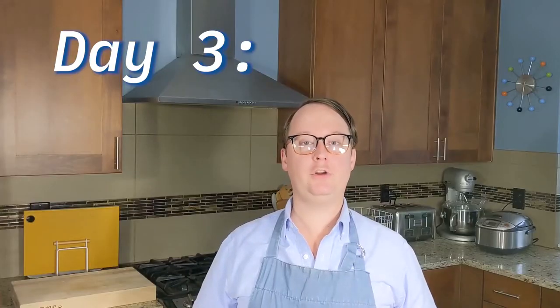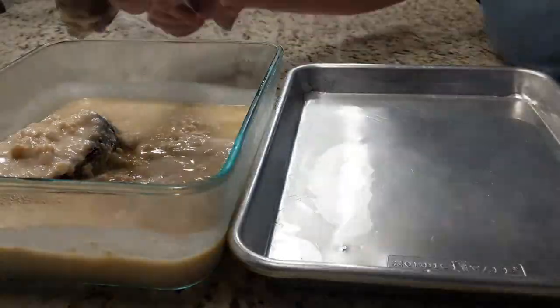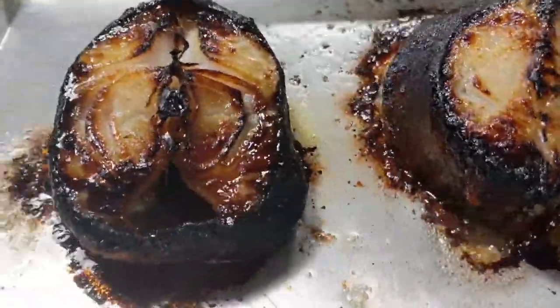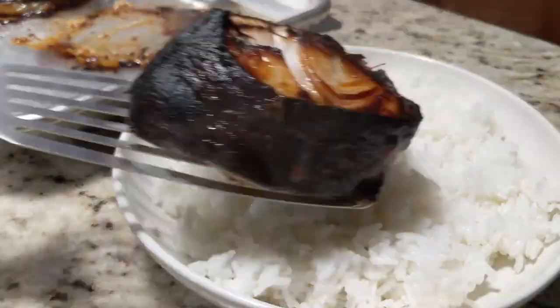Day three. Preheat your oven to 450 degrees. Remove the marinated black cod from your refrigerator. Then, using a spatula or even your finger, remove the paste from the cod. Place the fish on a baking sheet and then put it on the top rack in your oven. Broil it for eight to ten minutes. You'll know it's done when the fish has a nice black color to it and the meat flakes off easily with a fork. Serve immediately over warm rice with soy sauce on the side and enjoy.